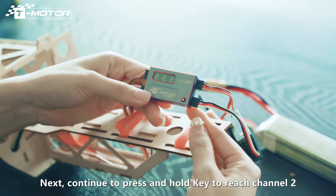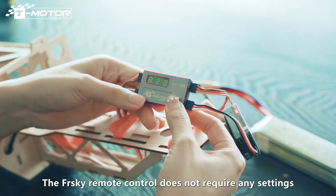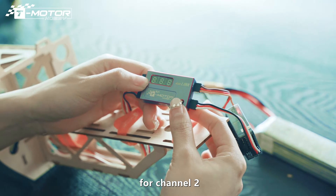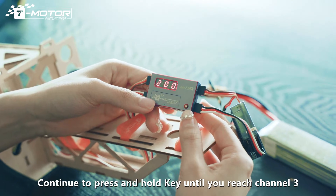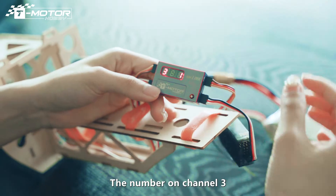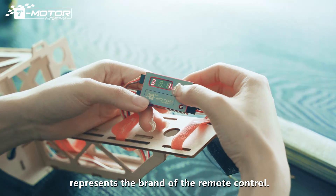Next, continue to press and hold the key to reach channel 2. The FreeSky Remote Control doesn't require any setting for channel 2. Continue to press and hold the key until you reach channel 3. The number on channel 3 represents the brand of the remote control.